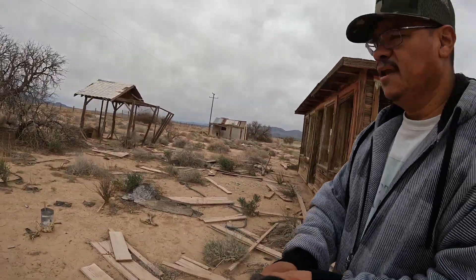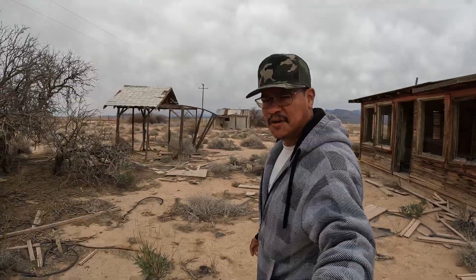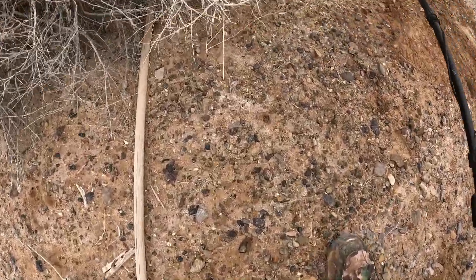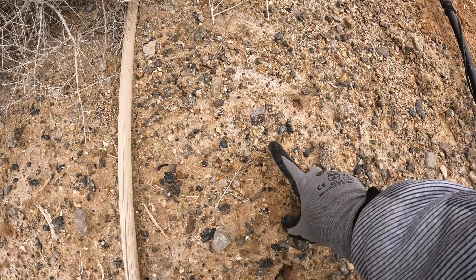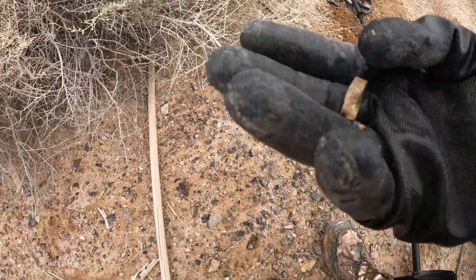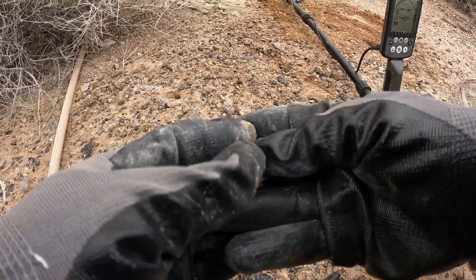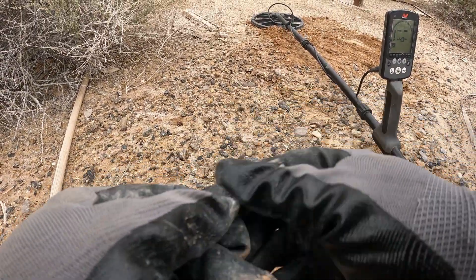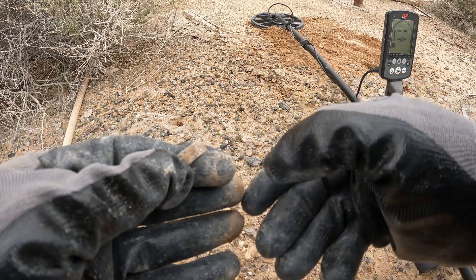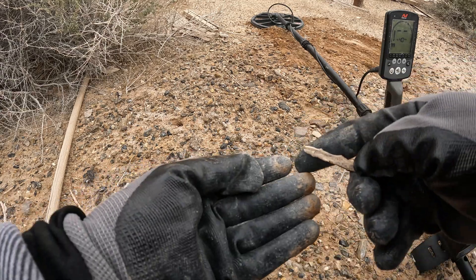All right, stay there because we start here. Quédense ahí porque comenzamos aquí. I have a tone up here — I don't know, I think this is a ring. Yeah, I think it is a ring.